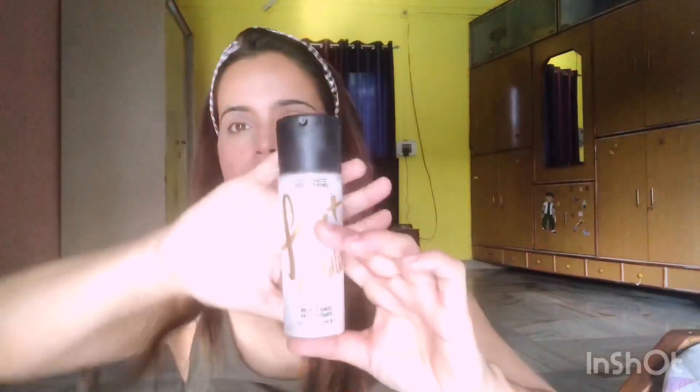Now I am contouring my nose using my shadow brush and blending it nicely to make sure there are no harsh lines. Now I'm adding a flush of color on my cheeks using California blush by Benefit Cosmetics. To lock all the products together, I'm using MAC Fix Plus and lightly dabbing it in using my blender.